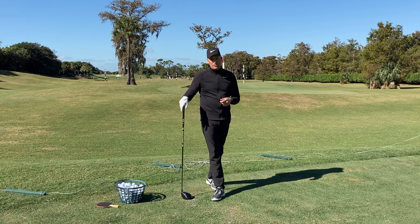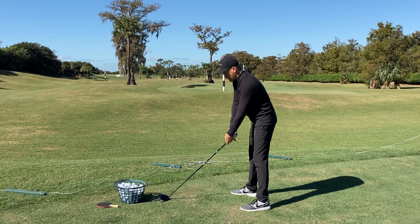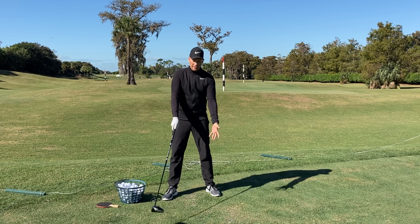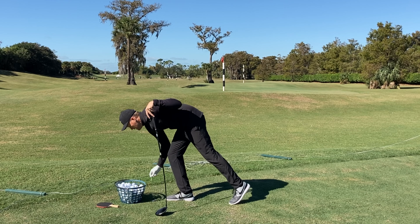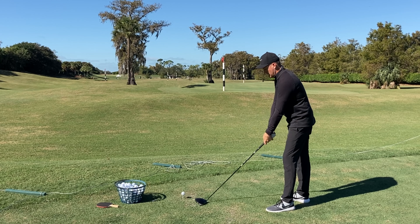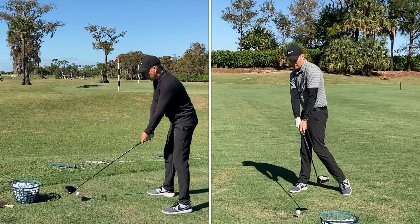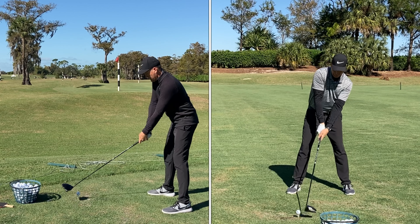So we're going to hit another golf ball — still got the TrackMan hooked up. What I'm going to do now is close my shoulders like we talked about before, but I'm just going to work on maintaining that tilt through impact — or if anything, increasing it — getting my head and my spine just a little bit more behind the ball and we'll see what we get with that.